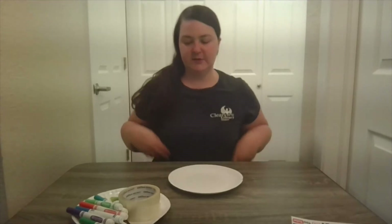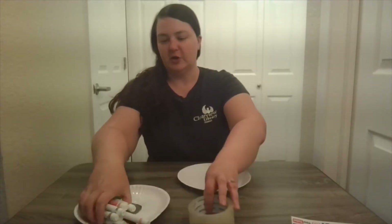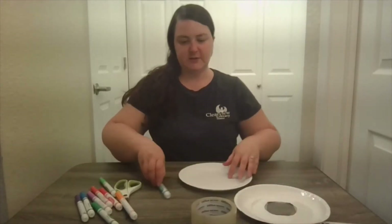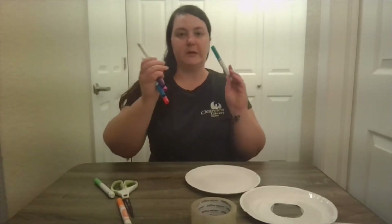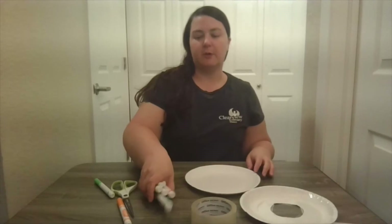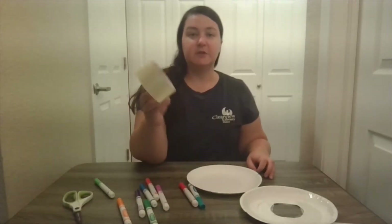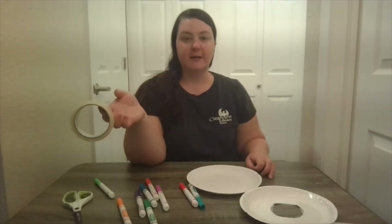Simple things that you can find around the house. Today we are going to make paper plate frisbees. You need two paper plates, any size. I already started one here, but you need two of them. We will get to the instructions in just a second. Some markers, colorful ones, whichever you want to use — Sharpies, regular markers is fine. A pair of scissors and some clear packing tape. Hopefully you have these things and let's go ahead and get started.